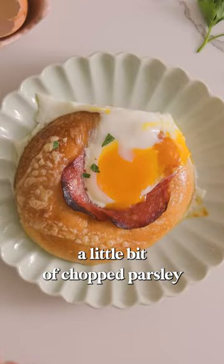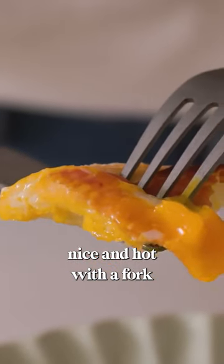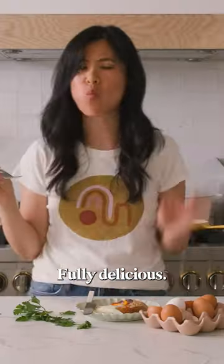To garnish, I like to sprinkle on a little bit of chopped parsley just to add some freshness, and enjoy it nice and hot with a fork and knife type of breakfast. Fully delicious.